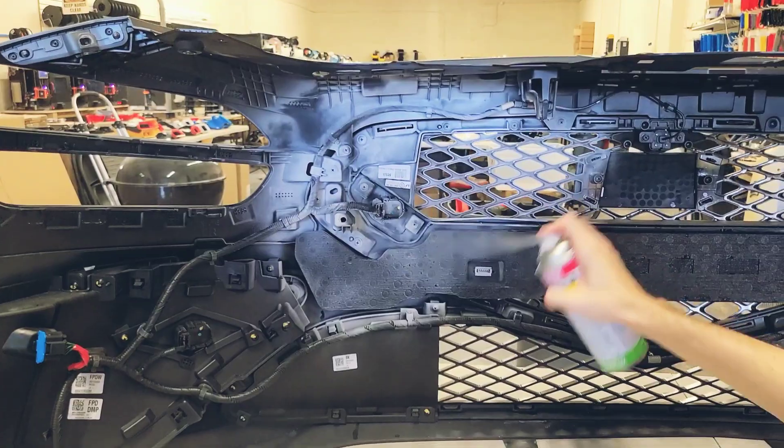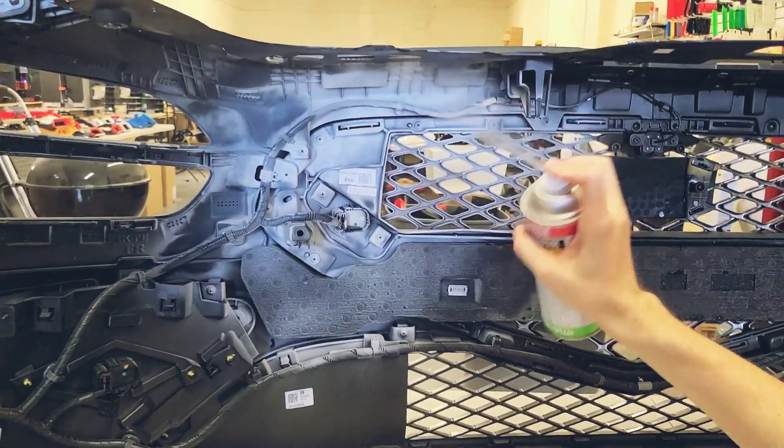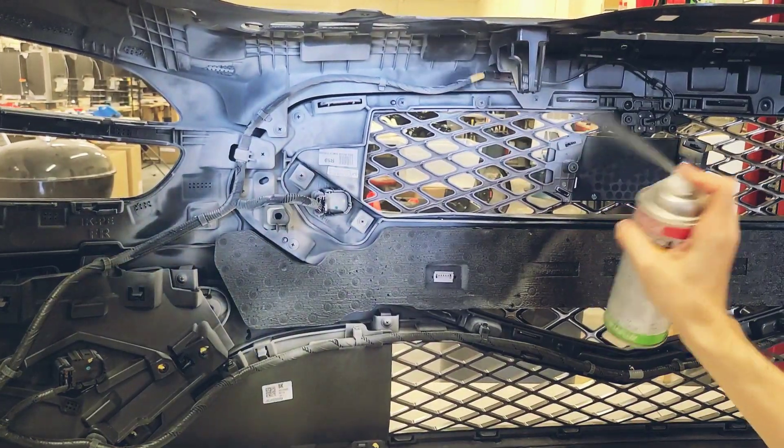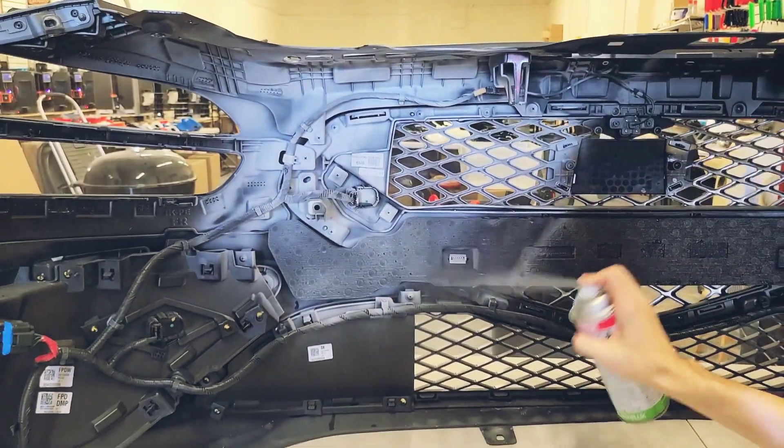Here they're spraying it with a specific spray to create contrast — it's kind of like a powder base so they're able to capture the whole geometry during the 3D scan. Pretty cool process here.